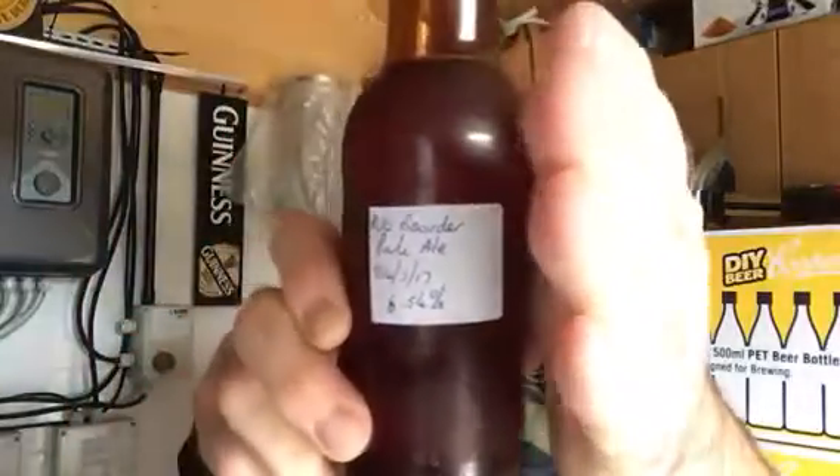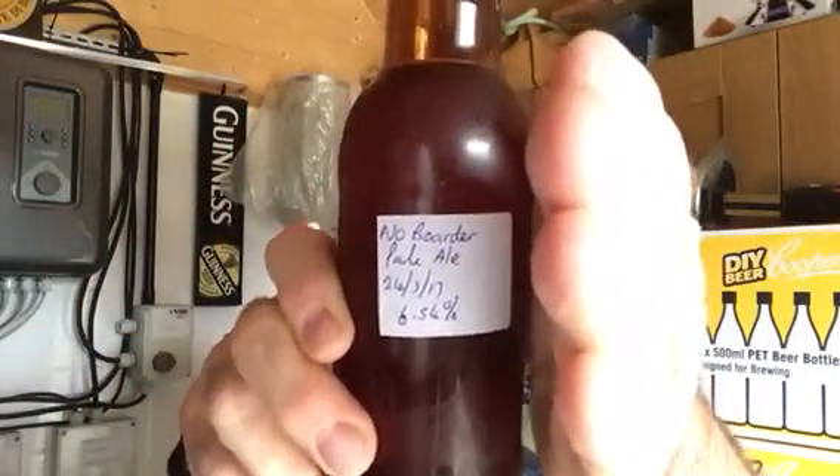Right, evening guys and girls — Mick being the main brew. This is another beer mail review. This one was kindly sent to me by Steve Molson, Plot 42. And it is No Borders Pale Ale, 6.5% — 6.54% to be exact. He kindly sent me some notes.